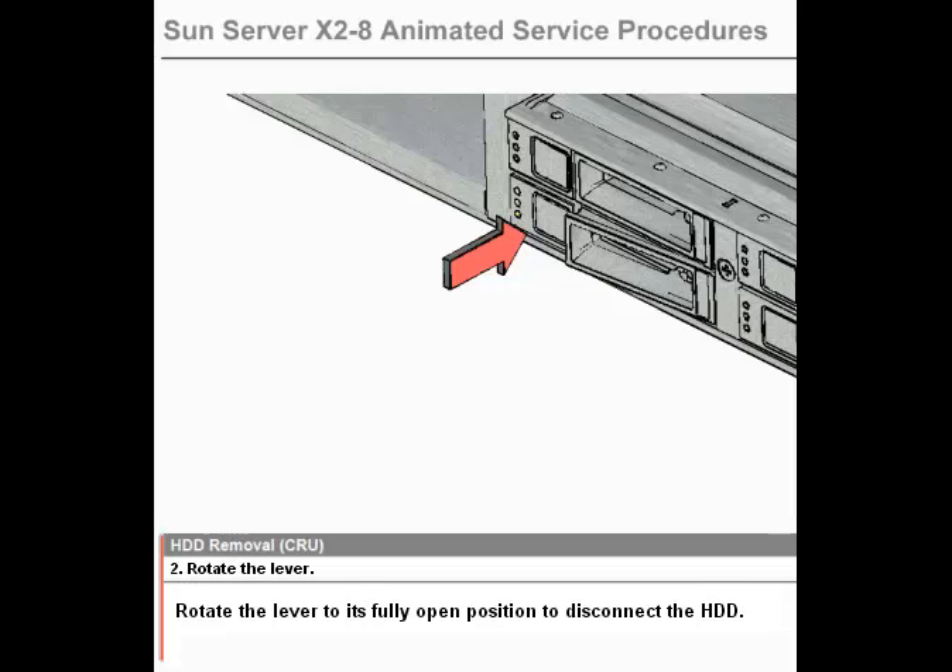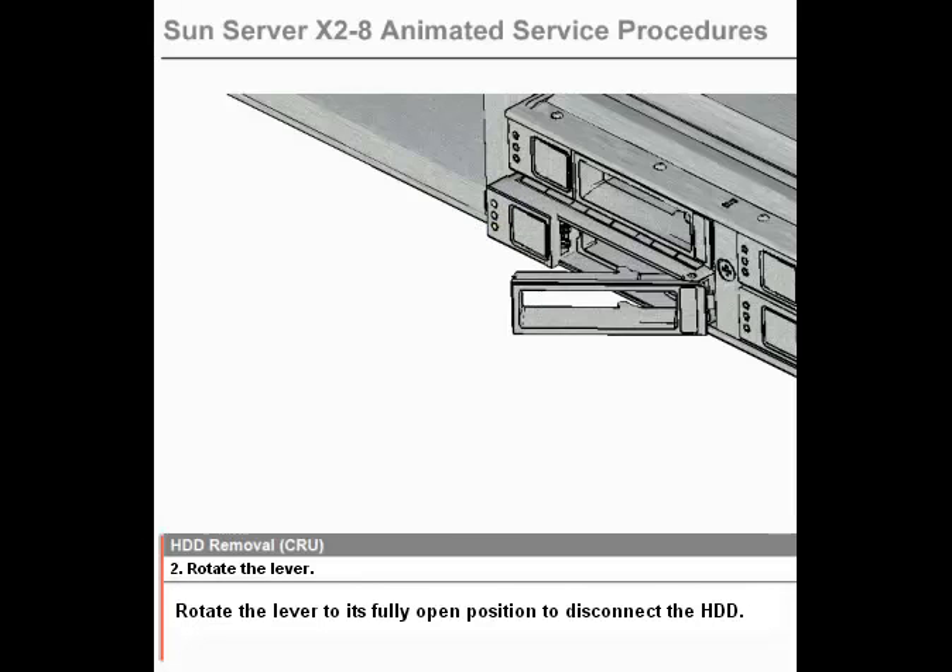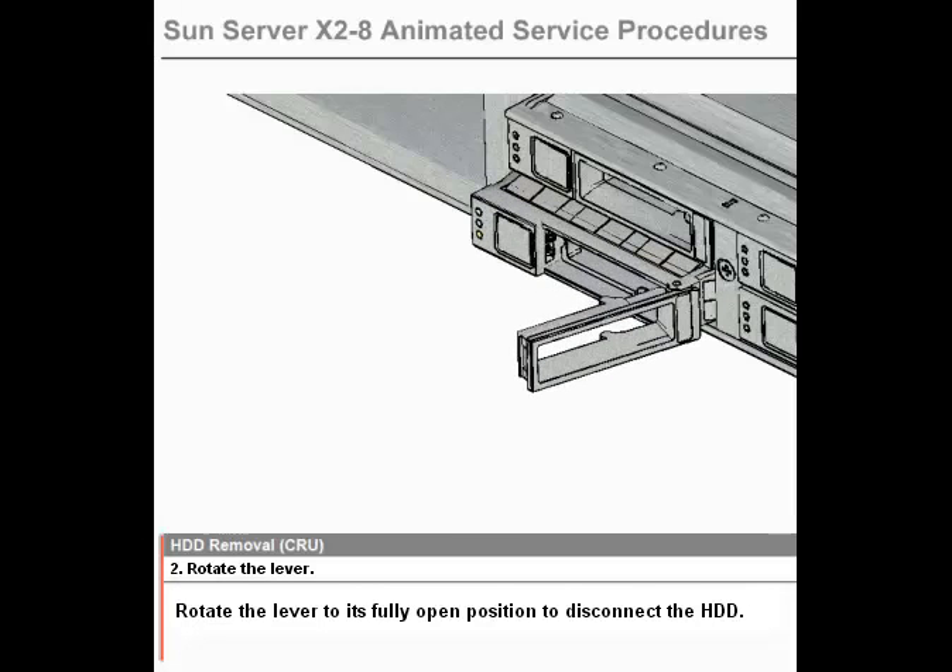Step 2: Rotate the Lever. Rotate the lever to its fully open position to disconnect the HDD.